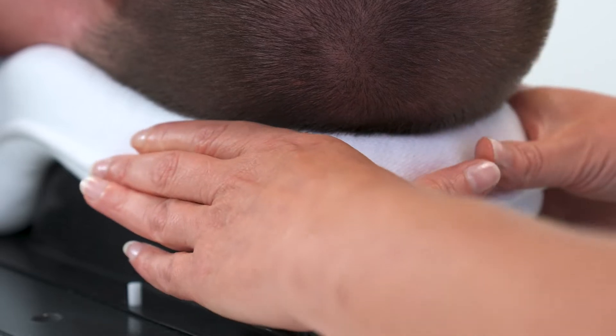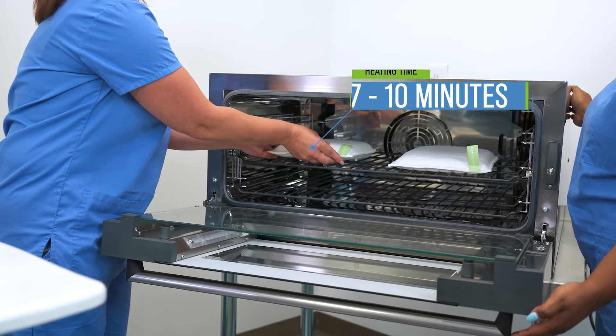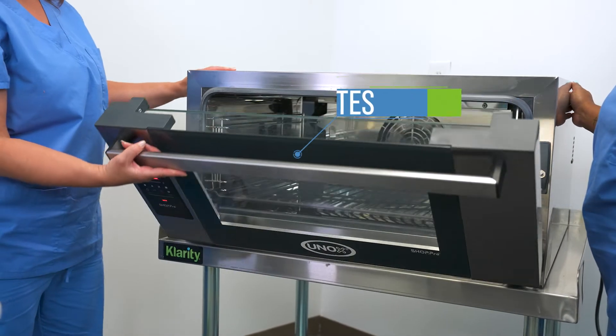The best way to prepare your cushion is to place your Clarity Cushion directly on the oven rack. The Clarity Cushion can also be placed in a water bath in the plastic packaging.